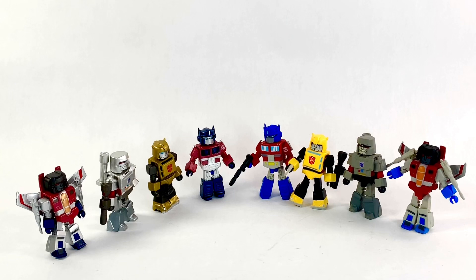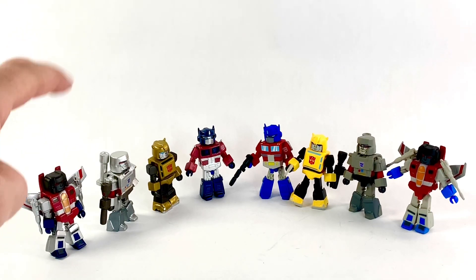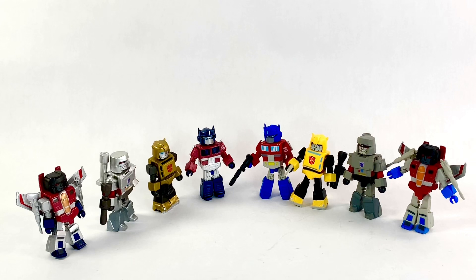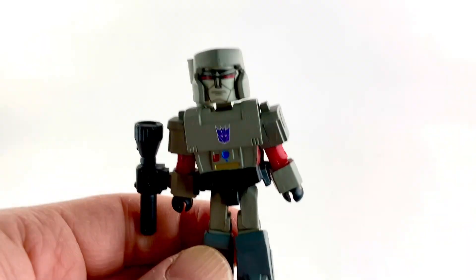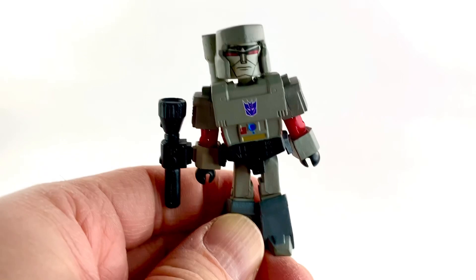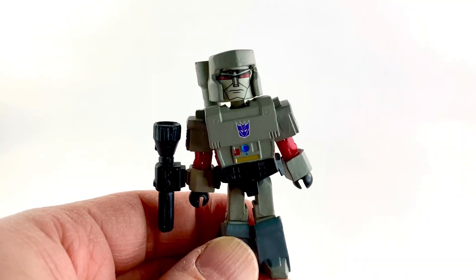Here are their counterparts from Series One. There were two more — Shockwave and Soundwave — rounding out Series One. For the SDCC set they only did four, which is fine. Correction: Megatron was actually in Series Two, not Series One — Shockwave was in Series One instead of Megatron. So it was the other three figures and Shockwave, not Megatron. There were four in each set.